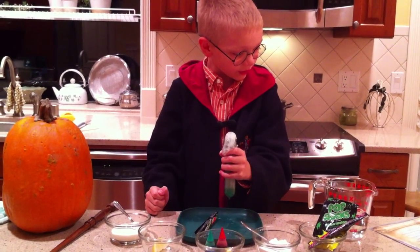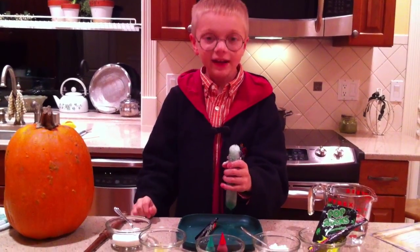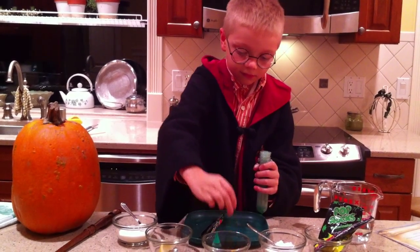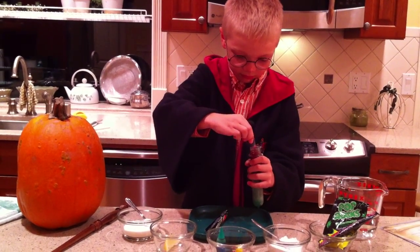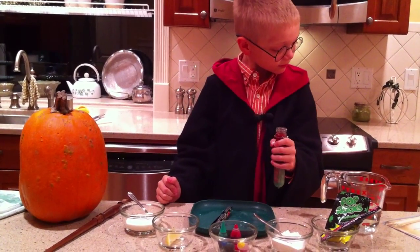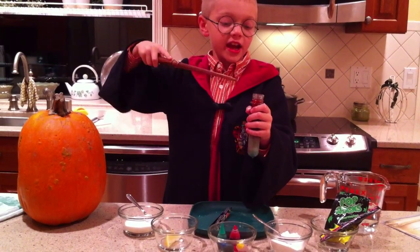Add a few — give me a notion of the Pop Rocks Potion! Add a few drops of food coloring. I think I'll use red. The professors are strange, let the color change!